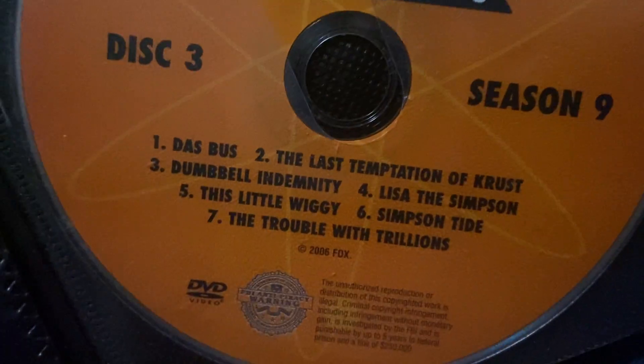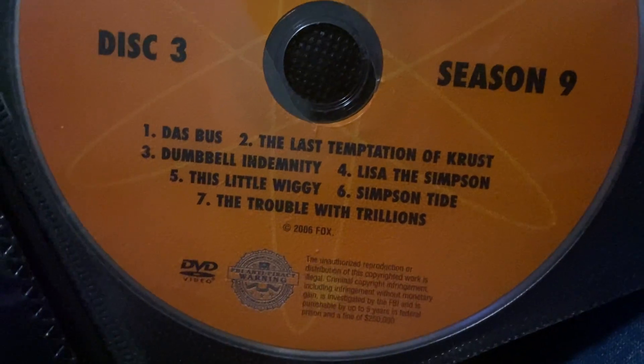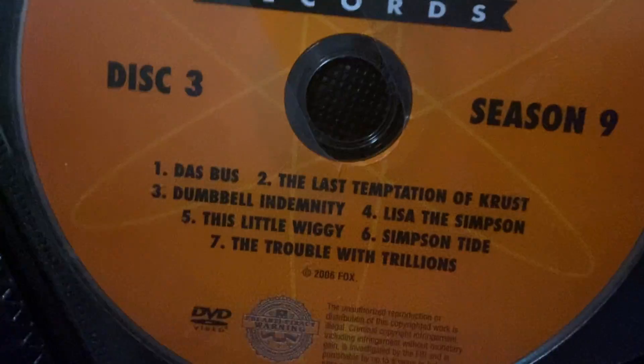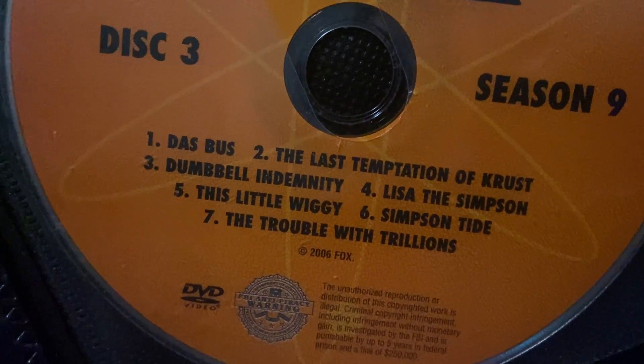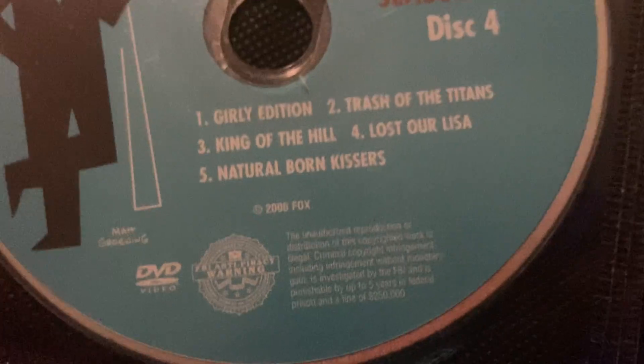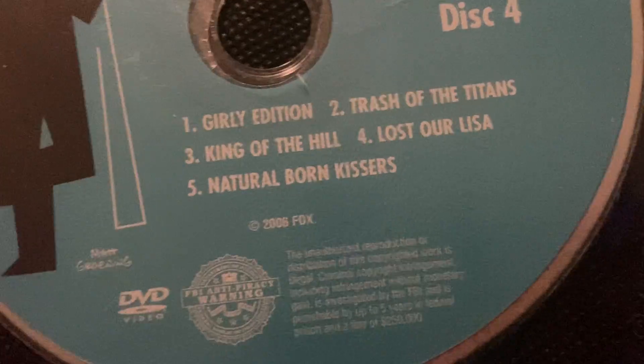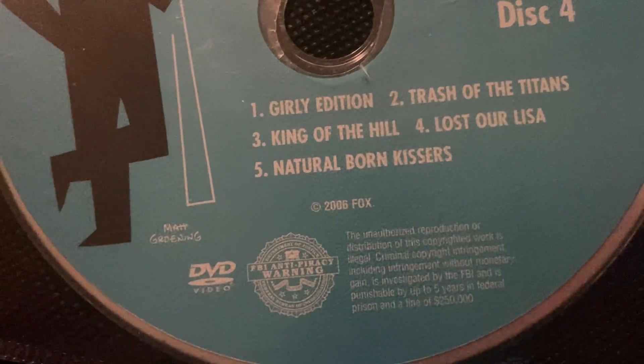Disc 3 has: Das Bus, The Last Temptation of Krust, Dumbbell Indemnity, Lisa the Simpson, This Little Wiggy, Simpsontide, and The Trouble with Trillions. Disc 4 includes: Girly Edition, Trash of the Titans — which is the 200th episode — King of the Hill, Lost Our Lisa, and Natural Born Kissers.